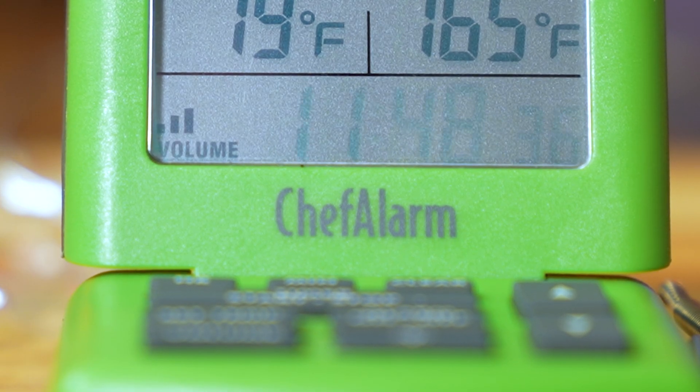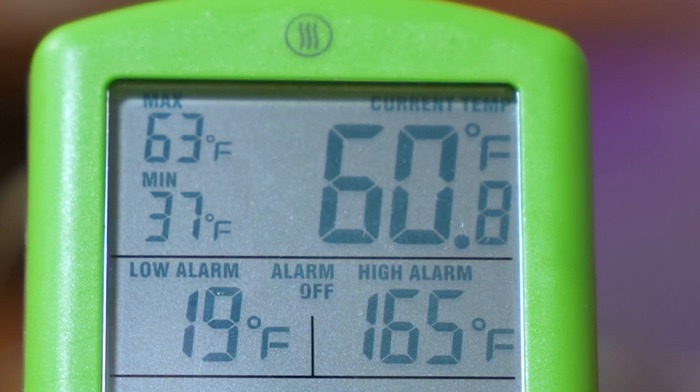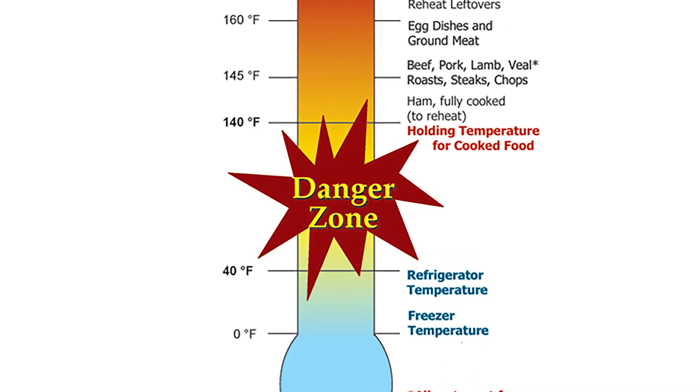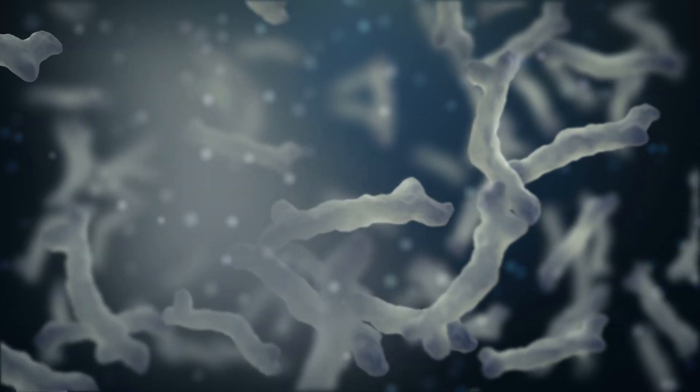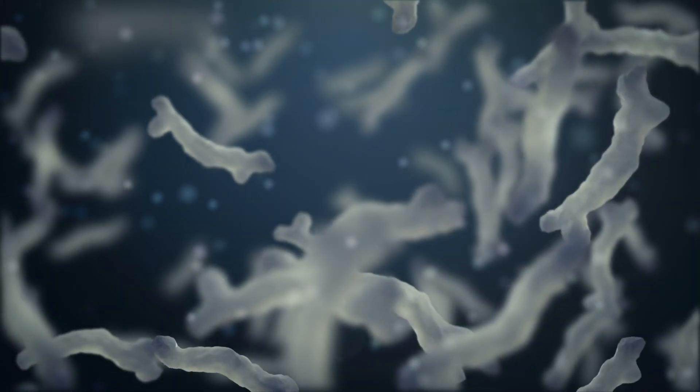This chicken has been at room temperature for almost 12 hours. Its internal temperature is 60 degrees Fahrenheit, which by health standards is in the danger zone. Raw food at this temperature for over two hours is teeming with harmful bacteria.